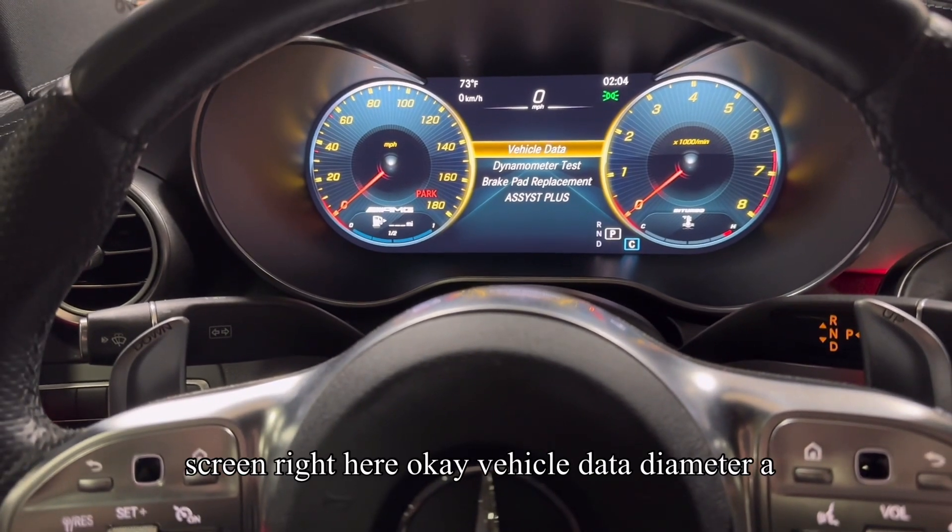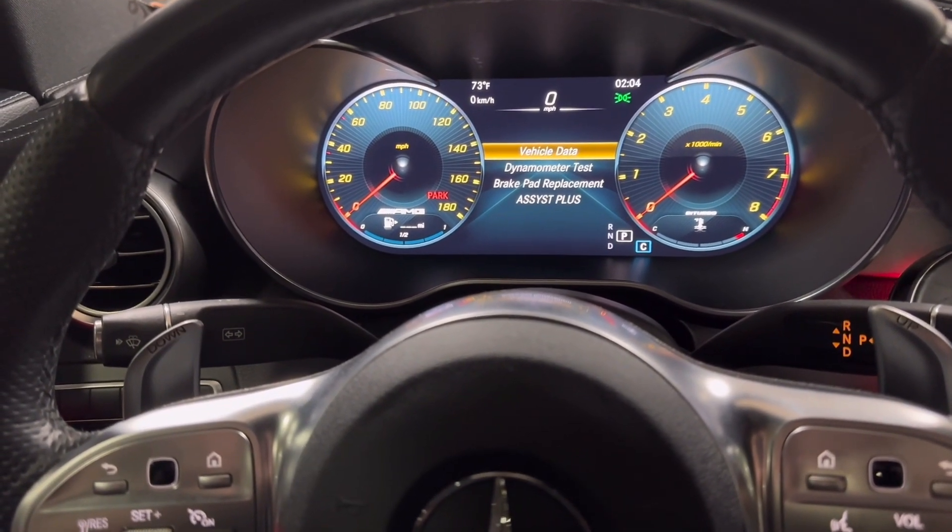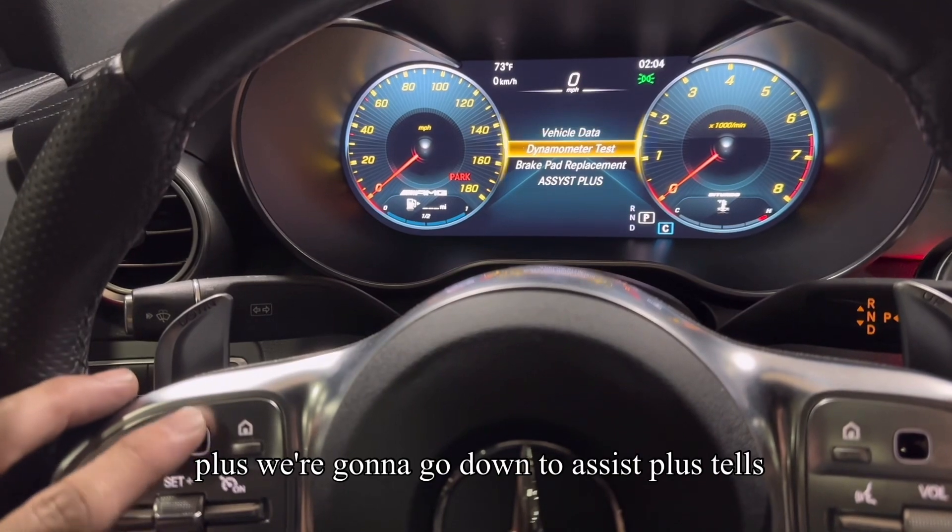Now press enter and you'll have this screen right here. Vehicle data, diameter, brake pad, replacement, assist plus. We're going to go down to assist plus.